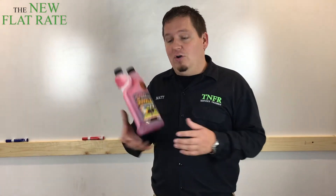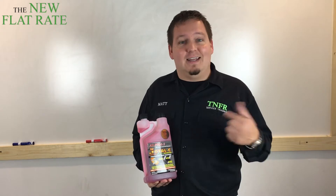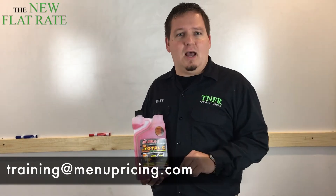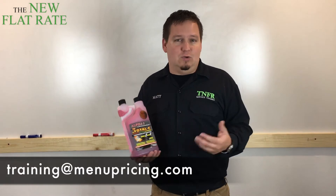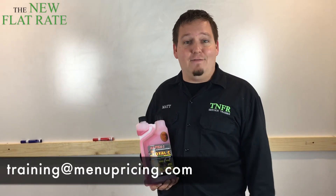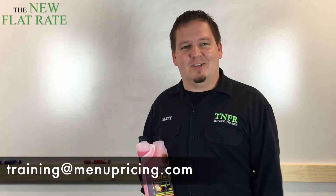Go ahead, get some, check it out, and just let me know how it goes. Now, if you don't know how to get started — Total C is a product that sells direct from the manufacturer — so you need to get in touch with me so I can put you in touch with them. Go ahead and shoot us an email to training@menupricing.com and just ask how you can get started using some of the Total C products as an alternative cleaner in your company, to keep everyone safe and to make a lasting impression. Again, I'm Matt Cope here at the New Flat Rate — thanks for taking the time to watch this and we'll be talking soon.